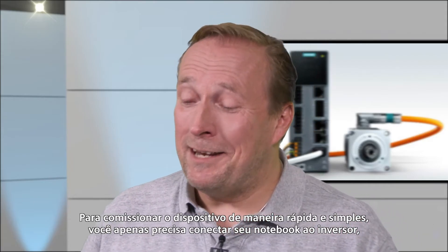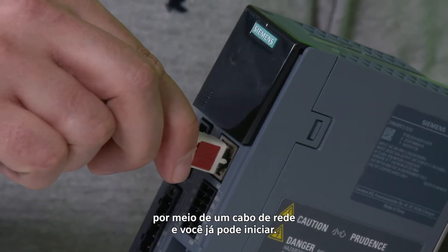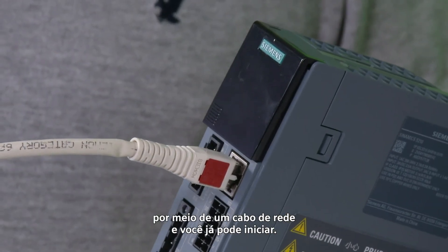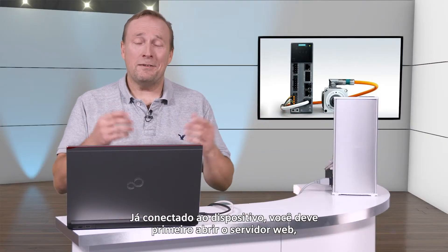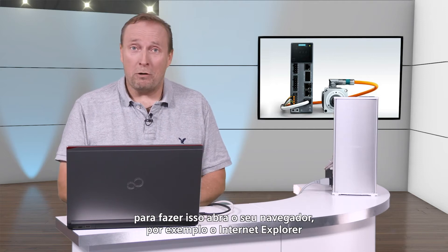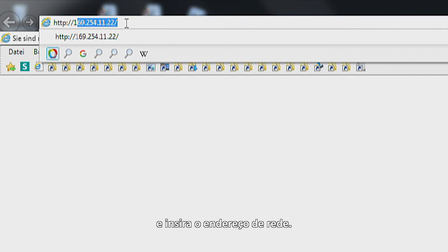To commission the device quickly and simply, you just have to connect your laptop to the converter using the LAN cable, and you can already start. Having established the connection to the device, you must first open the web server. To do this, go into your browser, for example Internet Explorer, and enter the Internet address.